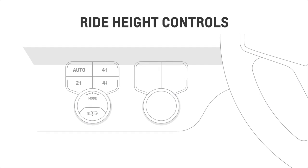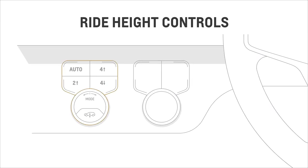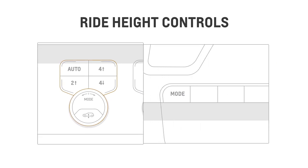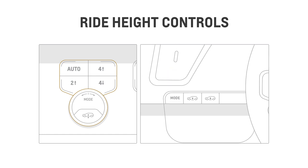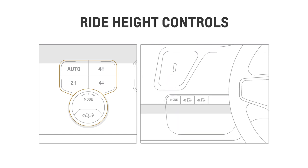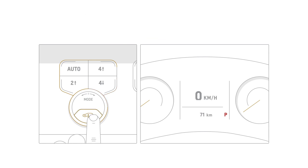Ride height controls allow you to manually adjust your vehicle's height. Some vehicles have a selector knob and a button, while others will have separate buttons for raising and lowering the vehicle. All vehicles with four-corner air ride adaptive suspension have up to four ground clearance levels to choose from, depending on the model.